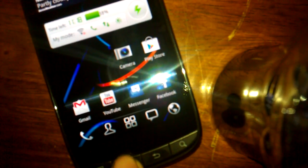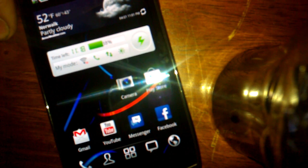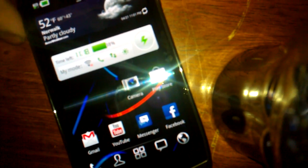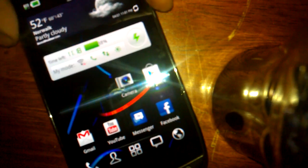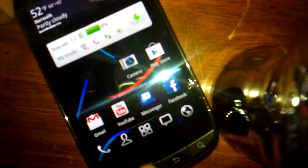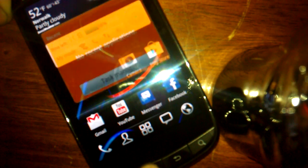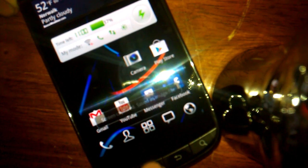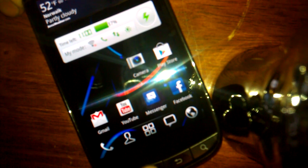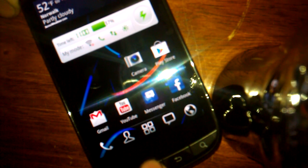So all you do is just home and power and release and it captures. If you hold home for too long, it pops up that menu. Let me try the volume mode. Home and power. Home and power. It takes a little bit of getting used to. Home and power. And the trick is to release power before releasing home.